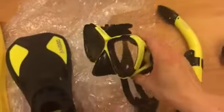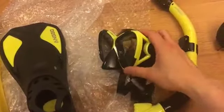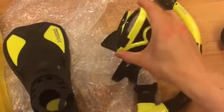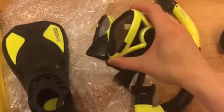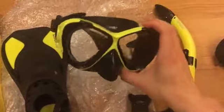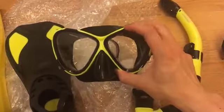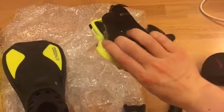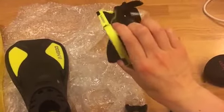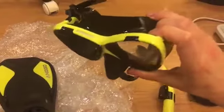The mask is okay — I wish it was panoramic, but for its price it's quite decent. It's got enough space for your nose. It's made of tempered glass and has a very high brow, so when you're snorkeling and looking at the bottom, you can actually look up to see what's ahead of you — you can look up while going down and see a little ahead of you.